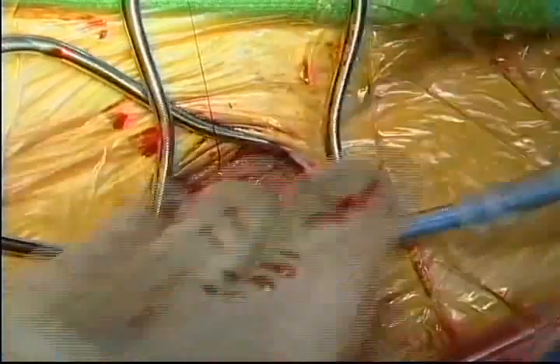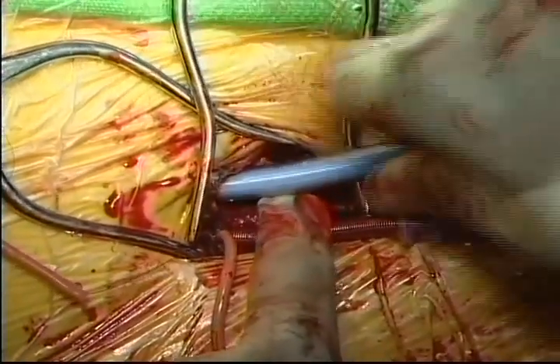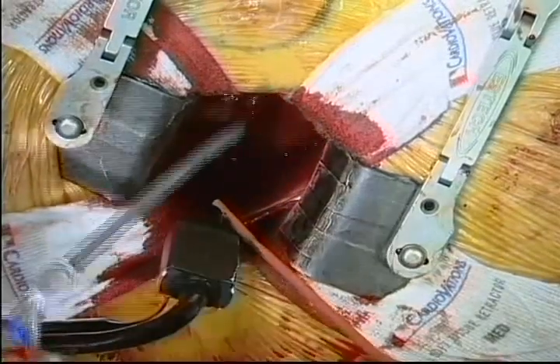With this secured, attention is turned to venous cannulation. With echo guidance, the venous cannula is advanced over a guide wire into the superior vena cava. Both antegrade and retrograde cardioplegia are used. The retrograde catheter is placed with echo guidance.